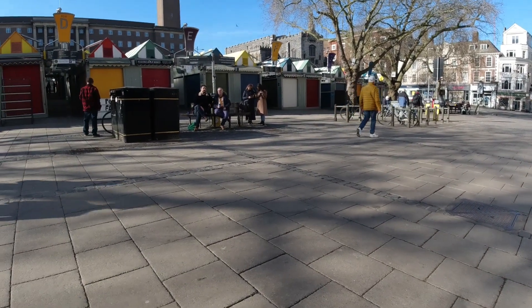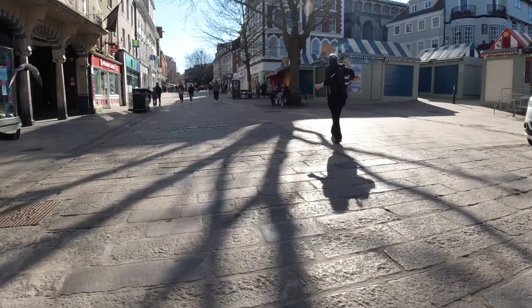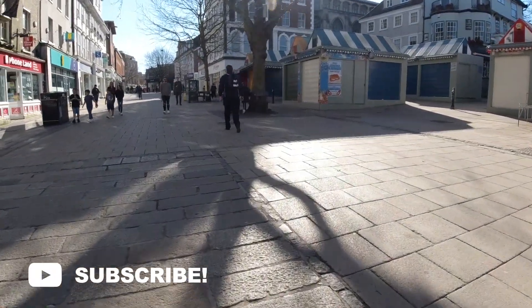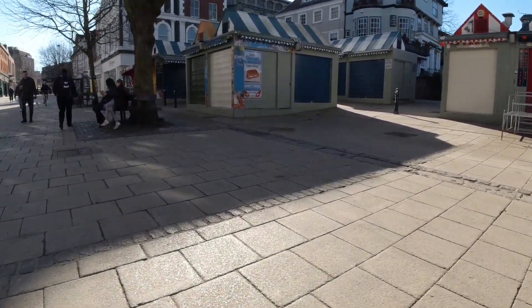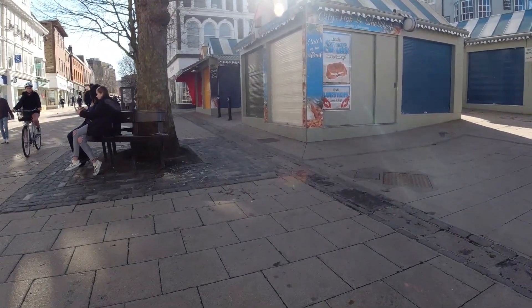That guy did not want to talk to me. I stood there a little bit waiting to see if any conversation would happen, but nope — he didn't want to talk, which is fine. Just because he has a camera doesn't mean he has to speak to me. I think it was a Nikon or something.